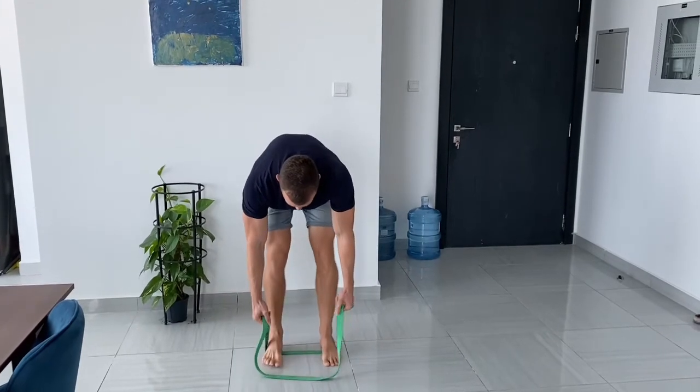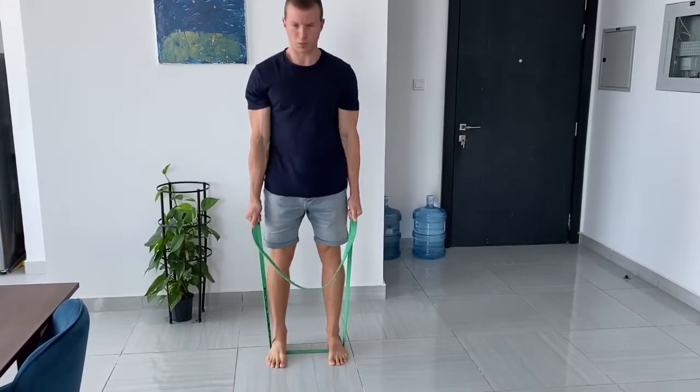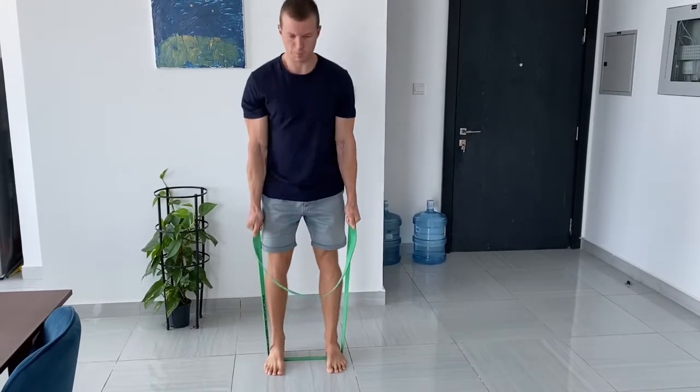If we want to make this a little bit easier, we would just step on one part of the band, and the form would be exactly the same.